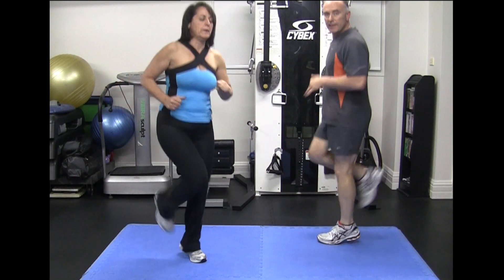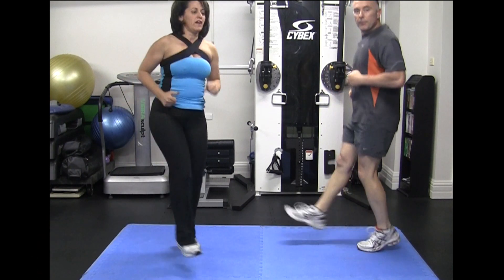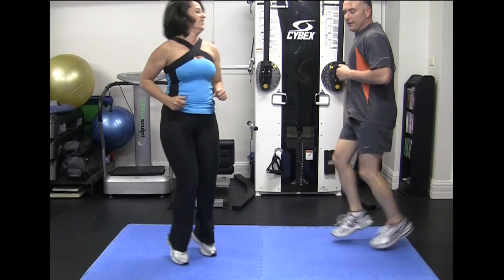So when the buzzer goes again, we refer it back to single pace, and we do that again for 3 minutes.